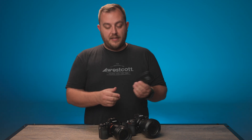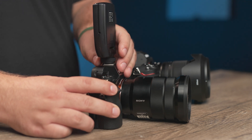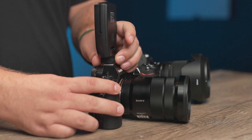When it comes to putting your FJ-X3S on your Sony, it's never been easier. Because it's a Sony-specific hot shoe mount, simply slide it right onto the Sony hot shoe and lock it down. Should you want to remove it, simply go in reverse and remove your trigger.